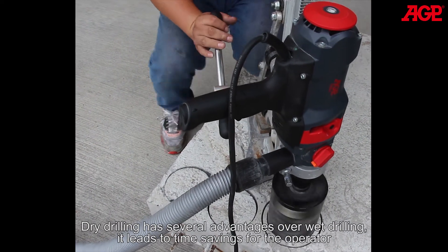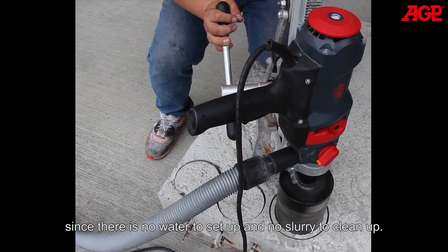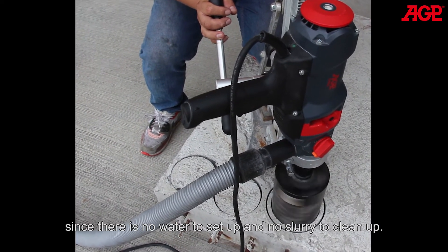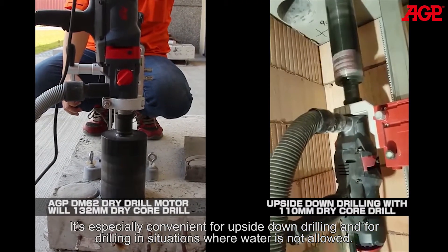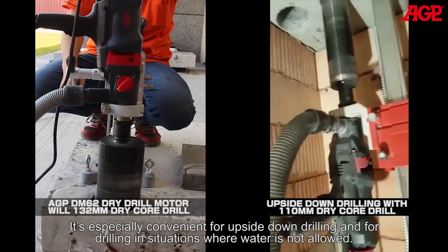Dry drilling has several advantages over wet drilling. It leads to time savings for the operator since there is no water to set up and no slurry to clean up. It's especially convenient for upside down drilling and for drilling in situations where water is not allowed.